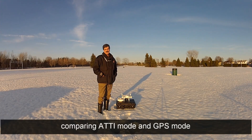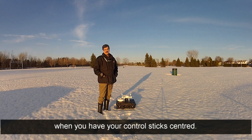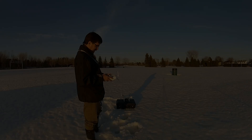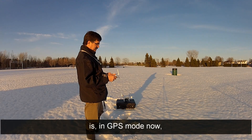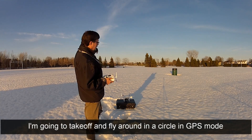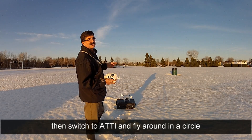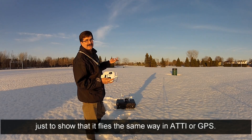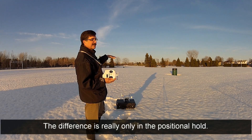It's time for a little experiment comparing ATTI mode and GPS mode, and the difference in how they hold position when you have your control stick centered. First thing we're gonna do is fly in GPS mode, then switch to ATTI and fly around in a circle, just to show you it flies the same way in ATTI or GPS. The difference is really only in the positional hold.